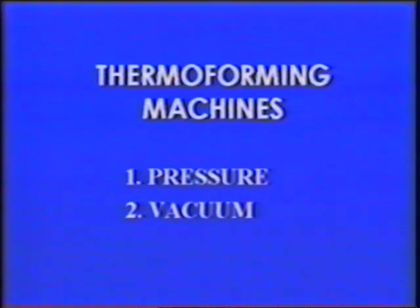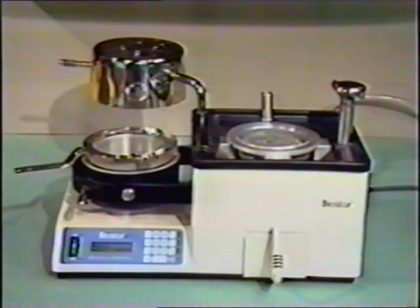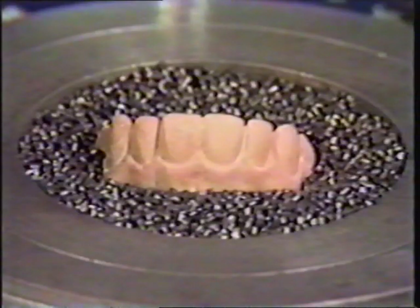The thermoforming machines used to fabricate Essex retainers are either pressure or vacuum. Machines such as Biostar, Ministar, or ErcoPress operate by forcing the plastic over the cast by pressure rather than sucking it around the cast by vacuum. An acceptable Essex retainer can be fabricated from these machines; however, they are expensive, costing many times more than vacuum devices. If using a pressure machine, position the cast in the metal pellets to assure plastic adaptation extending well onto the facial and lingual gingiva.